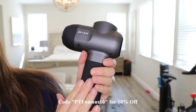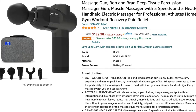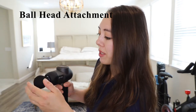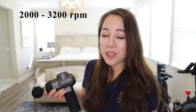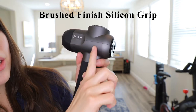Here we have the C2 mini massage gun from the brand Bob and Brad. This product retails for $129 on Amazon and they also have a $30 off coupon code. The weight of the base unit is 1.5 pounds. I'm going to try it with the ball head attachment — just push it in place. The power button is on the back; hold it for a few seconds to turn it on. This product has five speed settings with an RPM range of 2000 to 3200, and the noise level is under 60 decibels. I do love the grip on this product — it has a nice brushed finish and a matte portion as well.